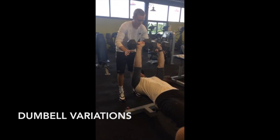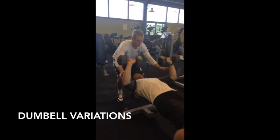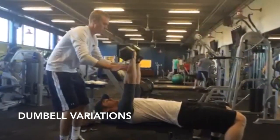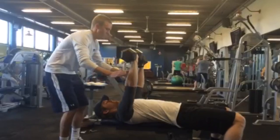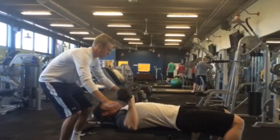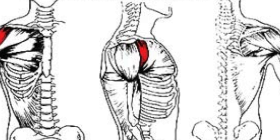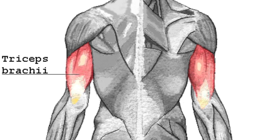Flat barbell bench press and dumbbell variations. This exercise can also be performed with two dumbbells using a closed pronated grip. During the dumbbell exercise, the spotter will assist by spotting the athlete's forearms near the wrist instead of the barbell. Major muscles used include pectoralis major, anterior deltoids, and triceps brachii.